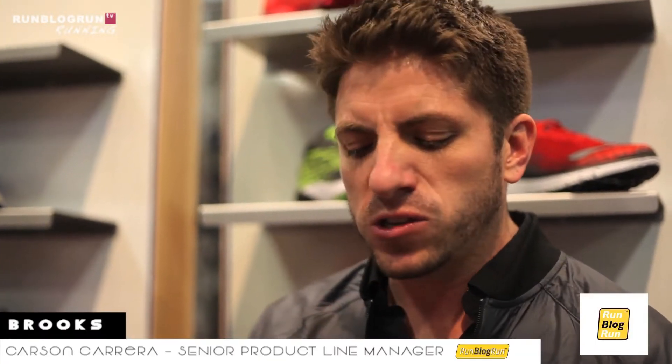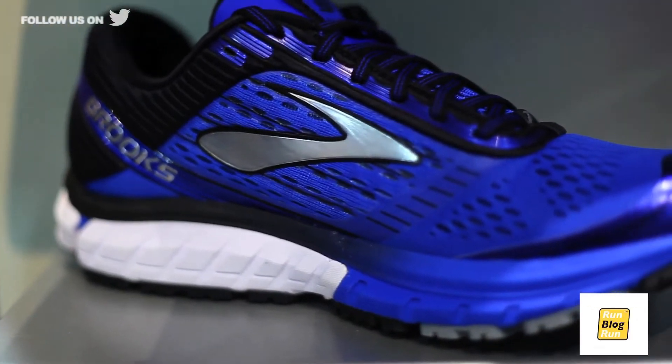Ghost, which is really a workhorse shoe for us. It works if you're in high school and putting in some of those big miles — you want that shoe that still feels really smooth and light on your foot but can hold up to those miles. That's the Ghost.